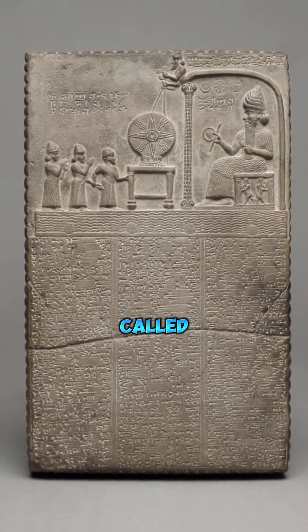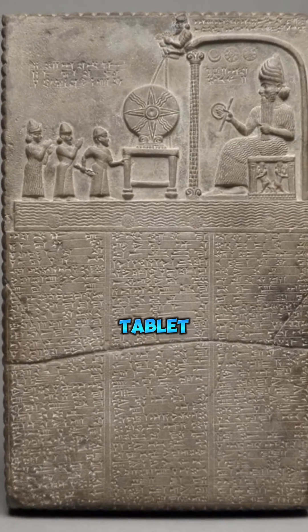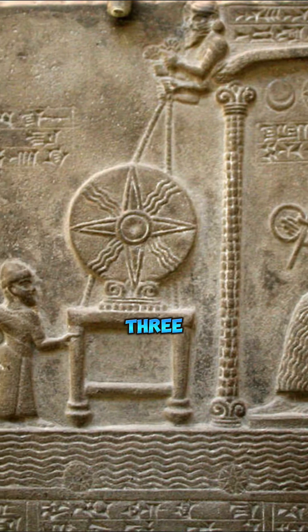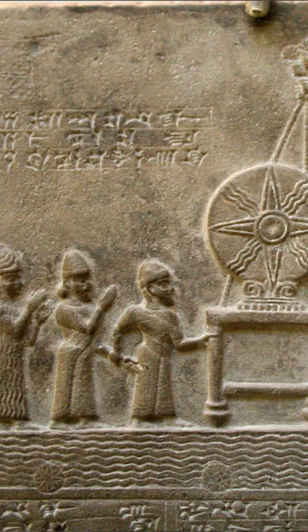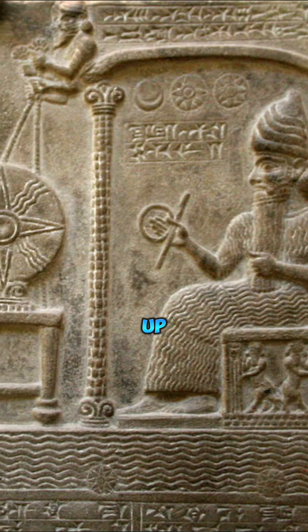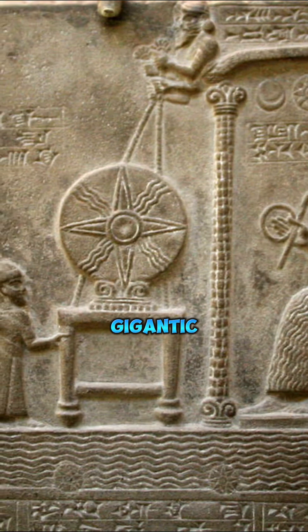Now, there's a famous tablet called the Tablet of Shamash, and this tablet has a depiction of Shamash on it, along with three more humans. You can tell that he's not human because he's sitting down, and even though he's sitting, he's like three times taller than the people. What's crazy is Shamash is sitting on a type of box that has a symbol for magnetic fields on it. And then he's got this arch, kind of a tripod coming up and over.